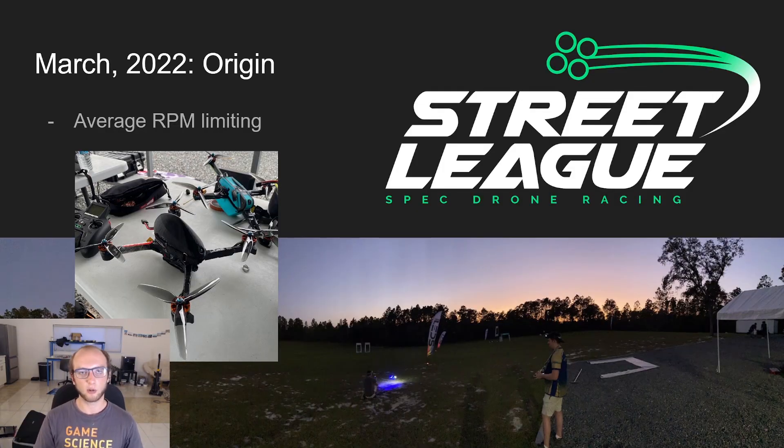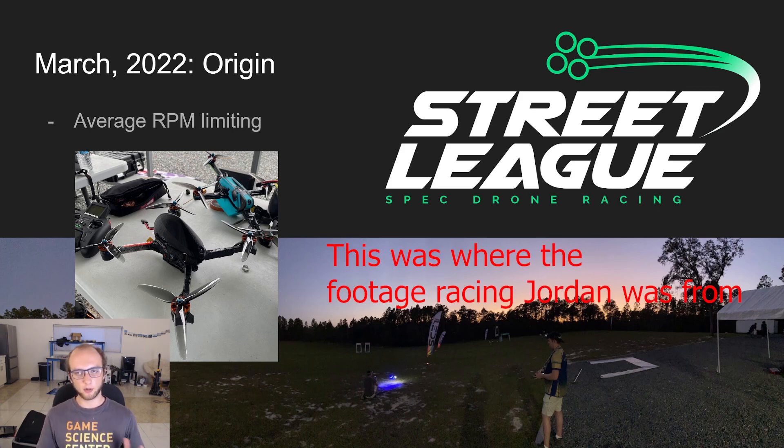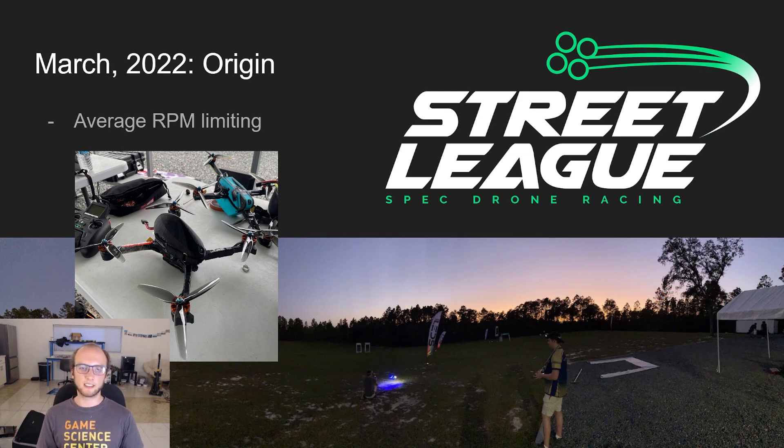March 2022 is kind of the origin of the RPM limiter. I had gone to the Streetly Race — I think the first Streetly Race actually — in Citrus Springs. There was a big difference between people's quads. Streetly did a lot to really try to equalize the playing field with motor output limits depending on your motor KV, your size, and all this stuff.